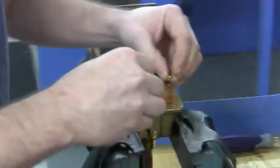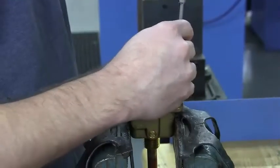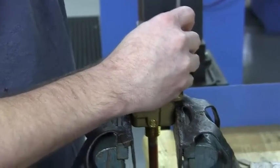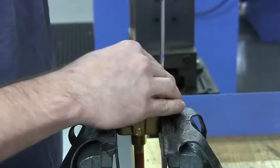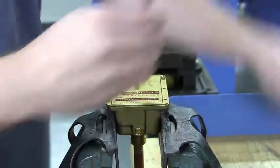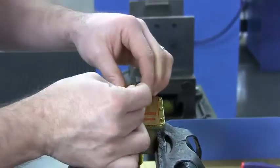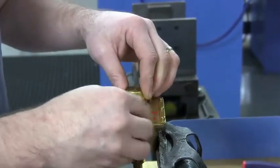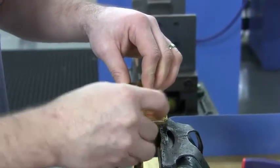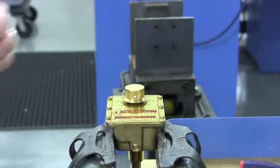Place your cover. Place the knob and tighten the set screw back down. Recalibrate as necessary.